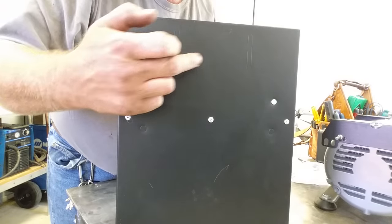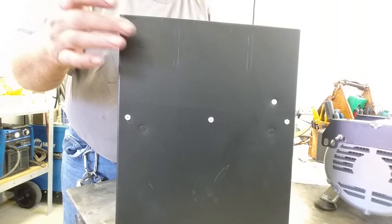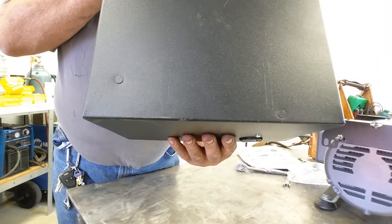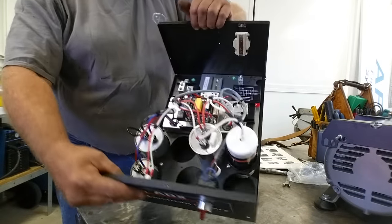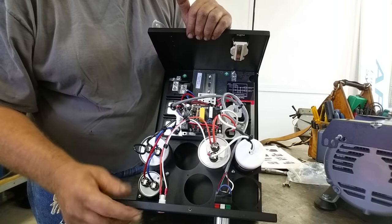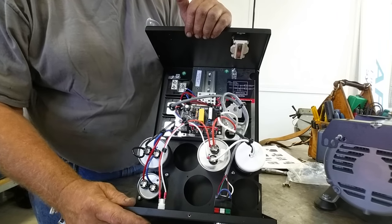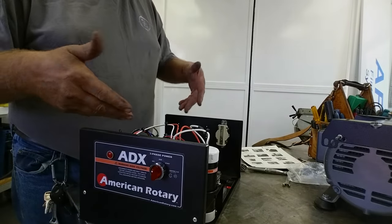At the bottom you'll see some slots — these are knockouts, very similar to a regular electrical box. You just take a screwdriver, give them a tap, and that'll knock out in the slotted pattern. There are four of them — two at the bottom and two on the side. This control box contains our running caps, starting cap, and all the lugs and connections for the idler motor, incoming power, and outgoing power. There's also electronics in there, which is why we want to isolate from vibration.